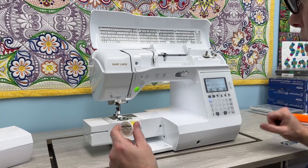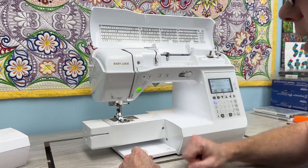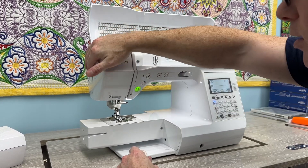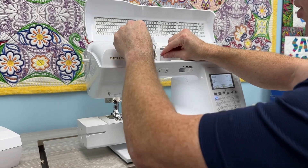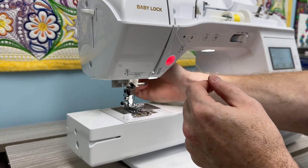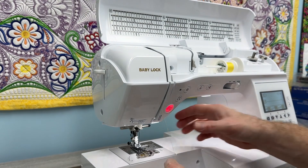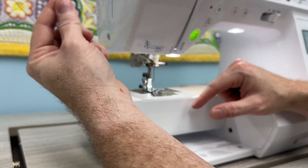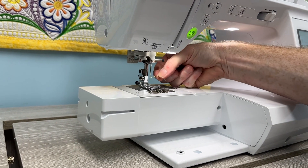I'm Robbie, and I want to show you how the threader works before we do anything. This is a Lyric, which is very similar to the soprano we were talking about — it has a very similar threader to what the Symphony has. You start at one, come around the little metal nose, down to two, make sure your foot is up to open the tension disc and the little window, thread up top, come around down through this little clip, then up to seven, cut it, and push down — that's how it should work.